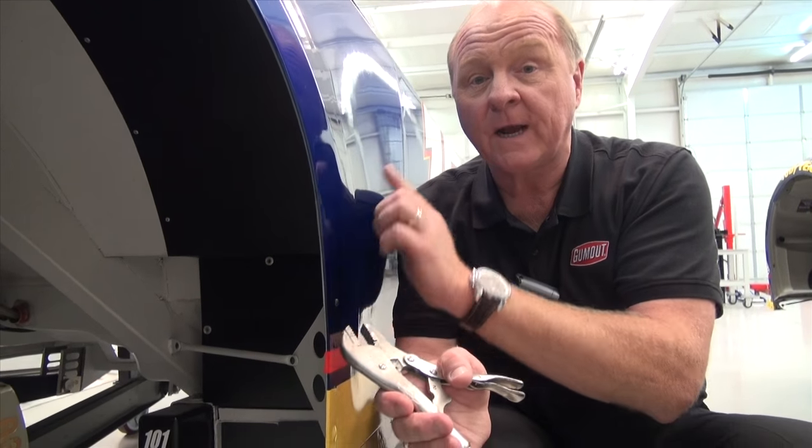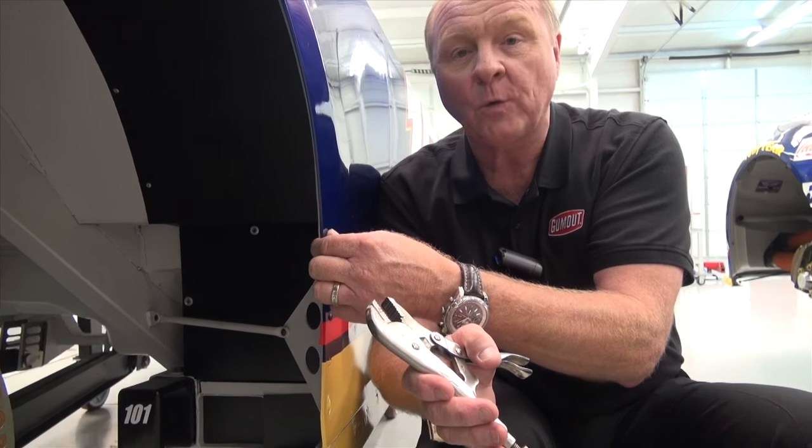We found out in the early 90s through wind tunnel testing that if we could put a little gurney lip in front of the rear tires or the front tires — just a little quarter-inch lip — it really helped the downforce of the race car, which helps the car go around the corner.